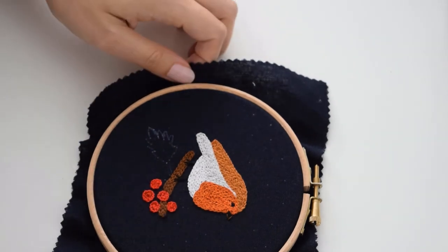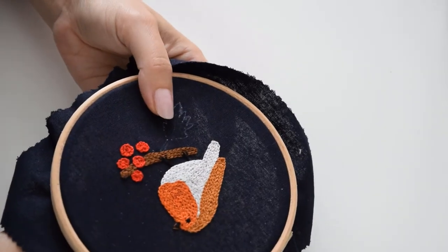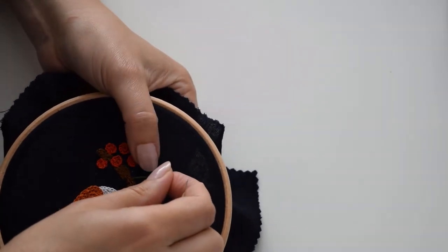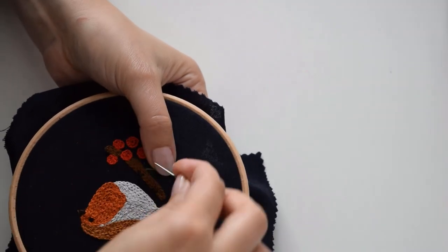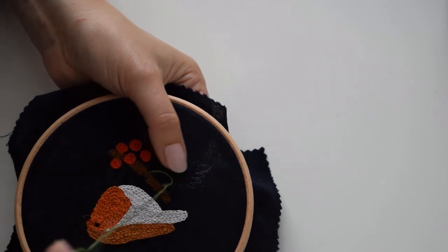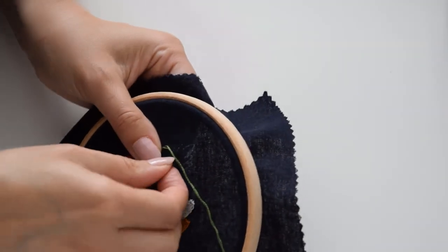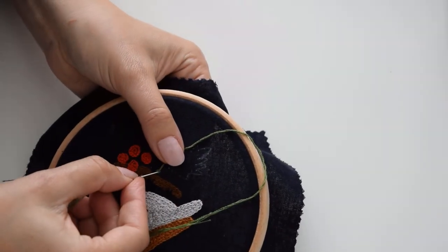We're going to do the leaves now. I'm going to use chain stitch, but the split stitch would look really nice too. Split stitch is just a short stitch — you come back out and start in the middle of your previous stitch. But I'm just going to carry on with the same stitch I've used so far.